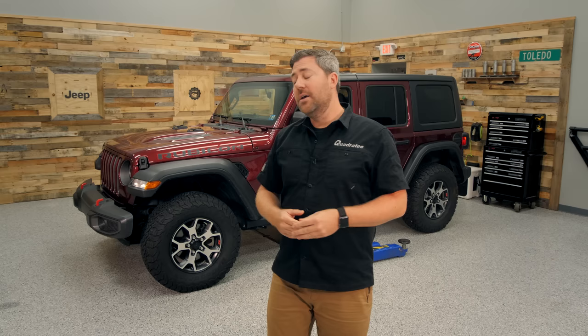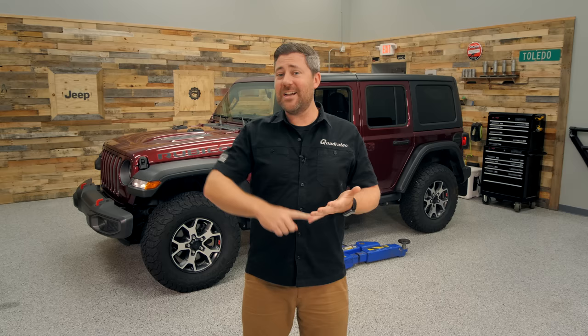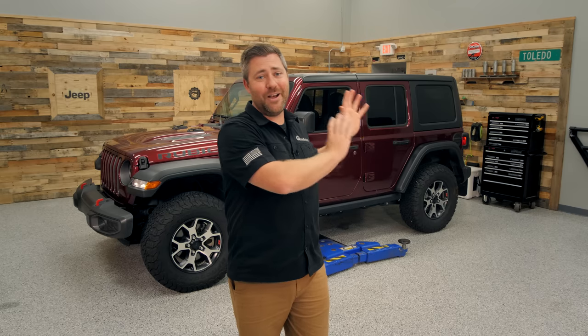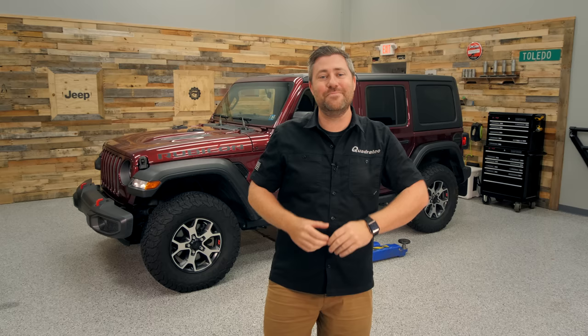Today is the project that I'm kicking off. Over the next few weeks we've got a whole host of products we're going to be installing on this Wrangler to improve everything from wheels and tires to suspension, bumpers, lighting, recovery — you name it. I've got a very large pile of stuff that's been accumulating over here in the corner of the shop for some time now.